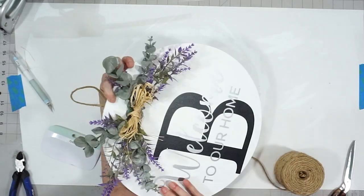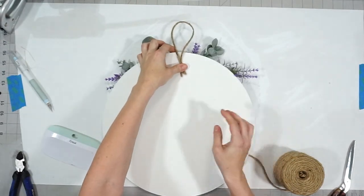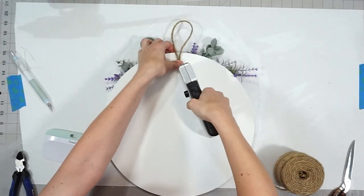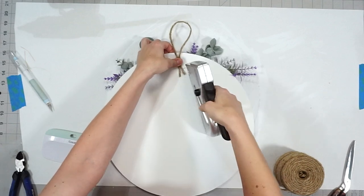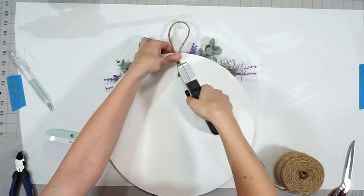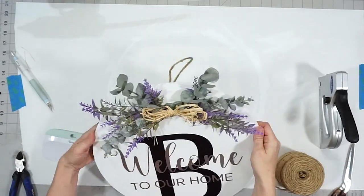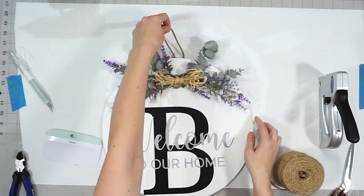In order to hang my round up, I just took a piece of twine and stapled it to the back of my round. I found one of the pieces was slipping out so I had to bend it over, fold it, and restaple it — and then it was pretty sturdy at that point.